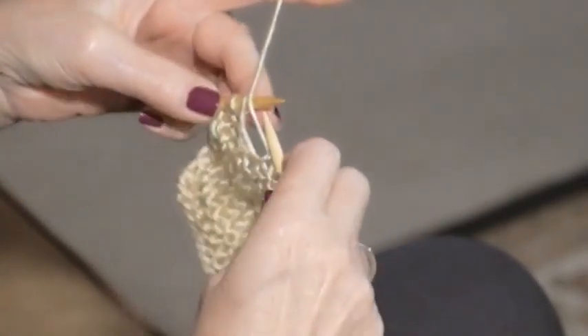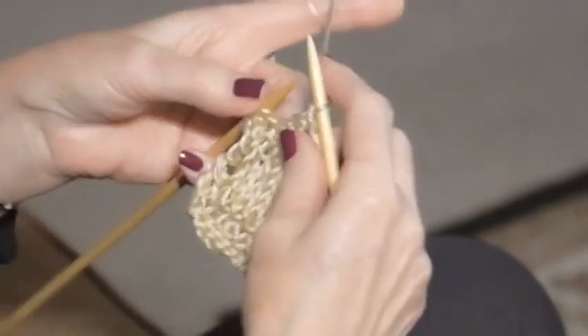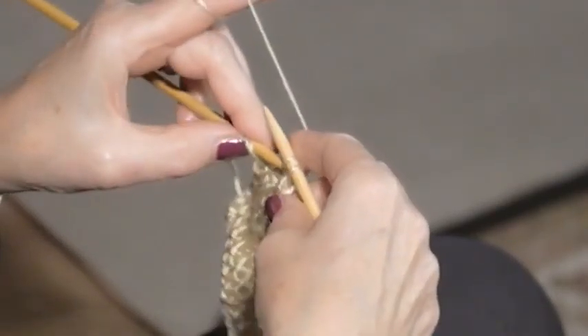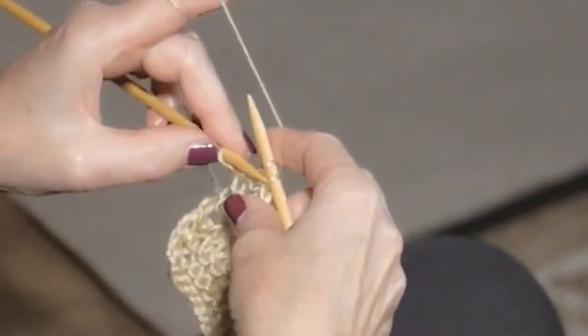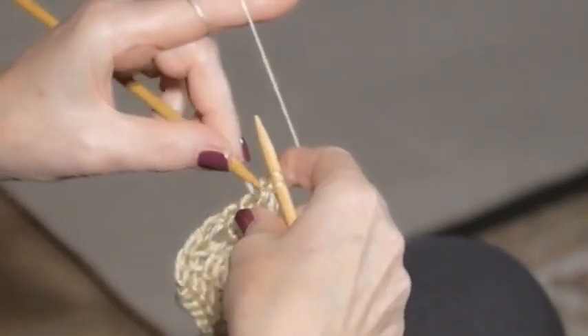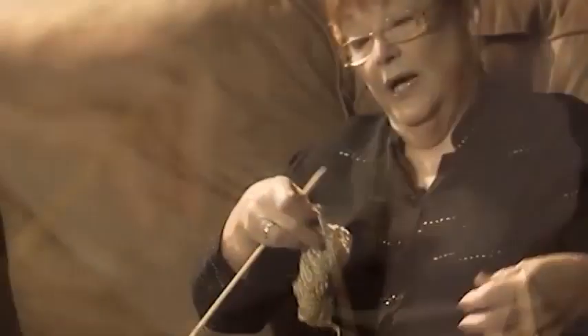Here's the next purl cast-off. I always recommend that you use the same stitch and pull it over. In other words, if you were knitting, you want to do the knit cast-off, and if you were purling, you would do your purl stitch and then pull it over. It just looks so much neater to continue your stitch as it should be.